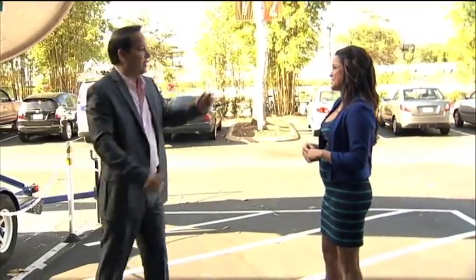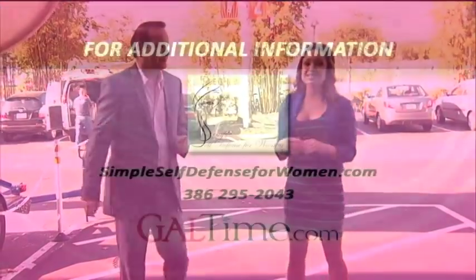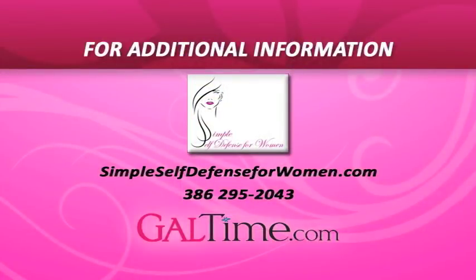I'm going in this direction, you have time to get away. Thank you so much. Our website is SimpleSelfDefenseForWomen.com and we'll link you up on GalTime.com and show you a couple more moves.